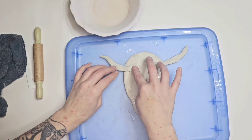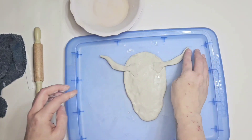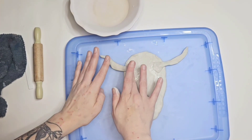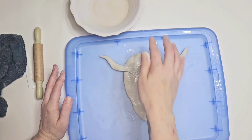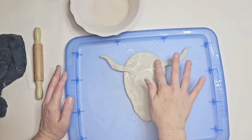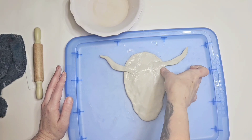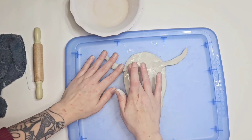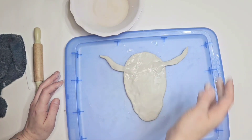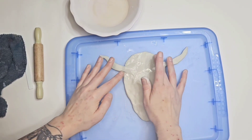Got the little horns on, and I do take water and go over the top piece again to really seal that in together so it's one piece. I didn't have any cow stuff, so I just kind of looked around and thought about how I could make a cow. Hopefully you guys enjoy this.